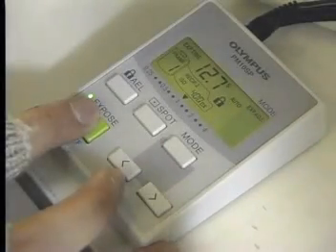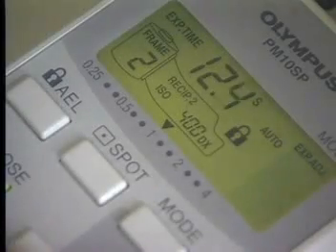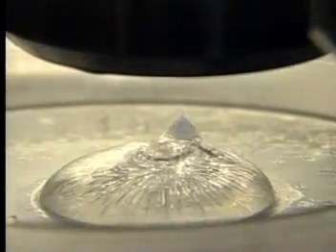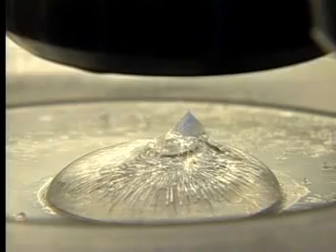Our researcher identifies a sparkle and photographs it, all within minutes while the crystal continues to grow and expand before it returns to its liquid state. A lateral view of the ice block reveals a protrusion at the top. That is because rather than growing two-dimensionally, water crystals grow three-dimensionally from the center of the core out.